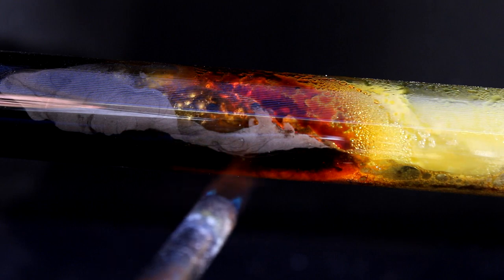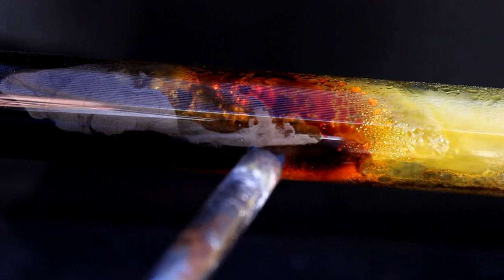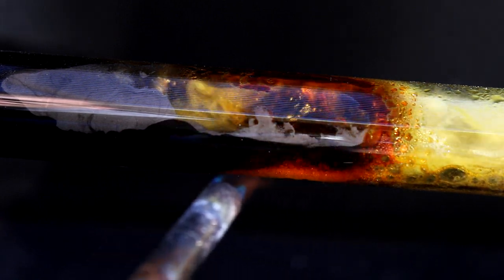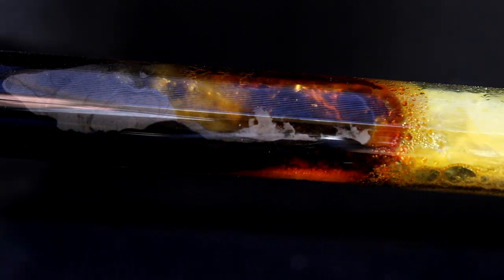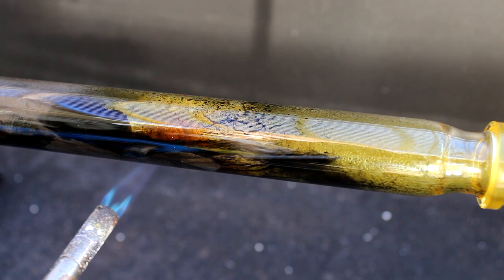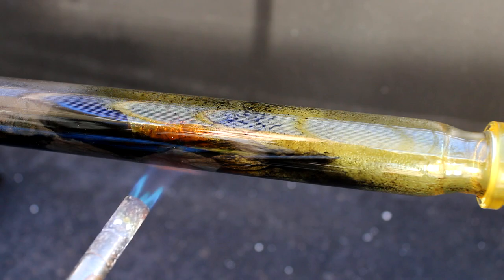Sulfur dichloride is a beautiful cherry red liquid, while sulfur monochloride is more of an amber-yellow color, so it's pretty easy to tell which one you're creating. If you want sulfur monochloride, just redistribute the product in the presence of excess sulfur. Anyways, you'll need to keep heating the sulfur until all of it reacts. This isn't a self-sustaining reaction as far as I can tell, and constant heating of the sulfur is a must.